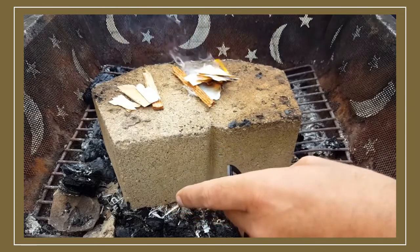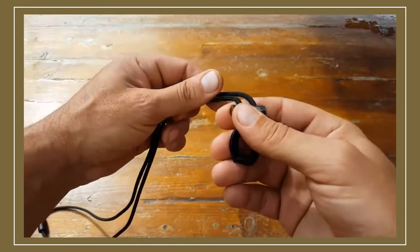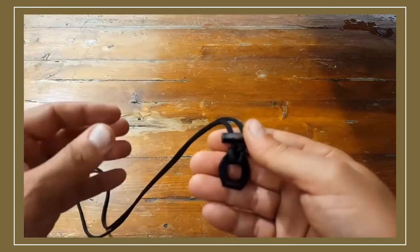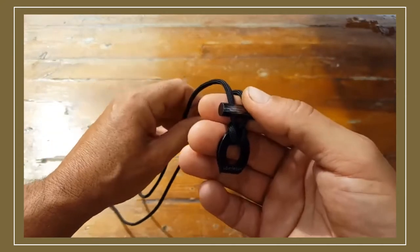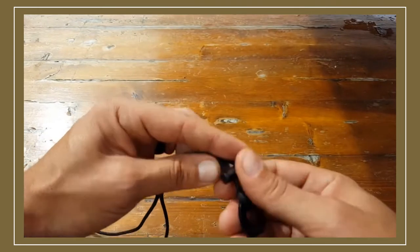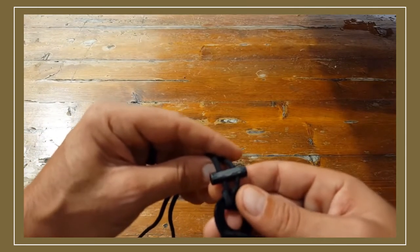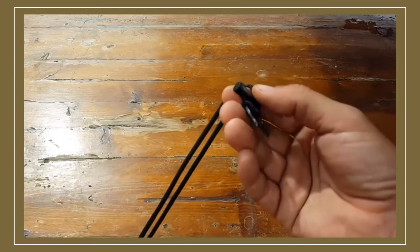The good thing about it is that this works. This particular necklace — the manufacturer states it works up to about 12,000 strikes, so you're getting a pretty good bang for your buck. The Ferro Rod itself produces sparks at over 5,000 degrees Fahrenheit, so keep that in mind — that's very hot.